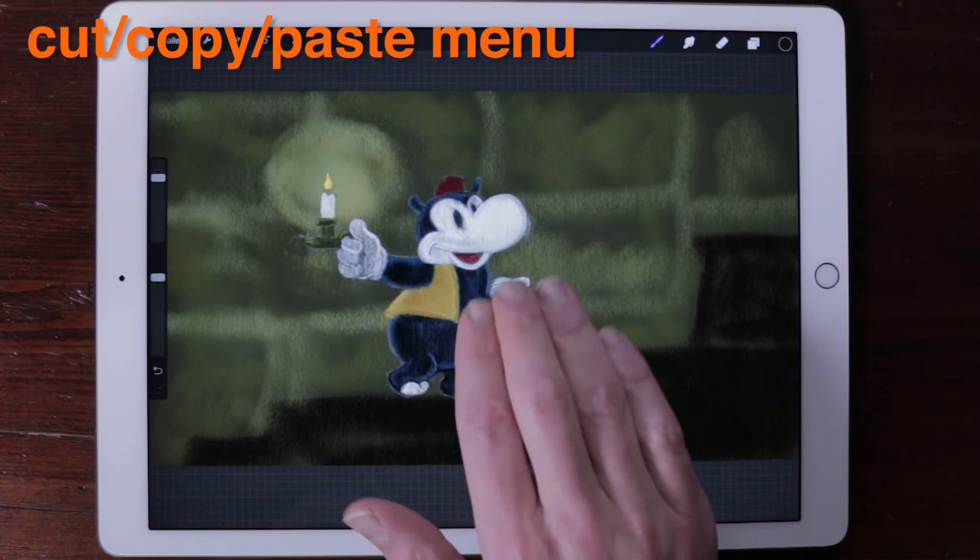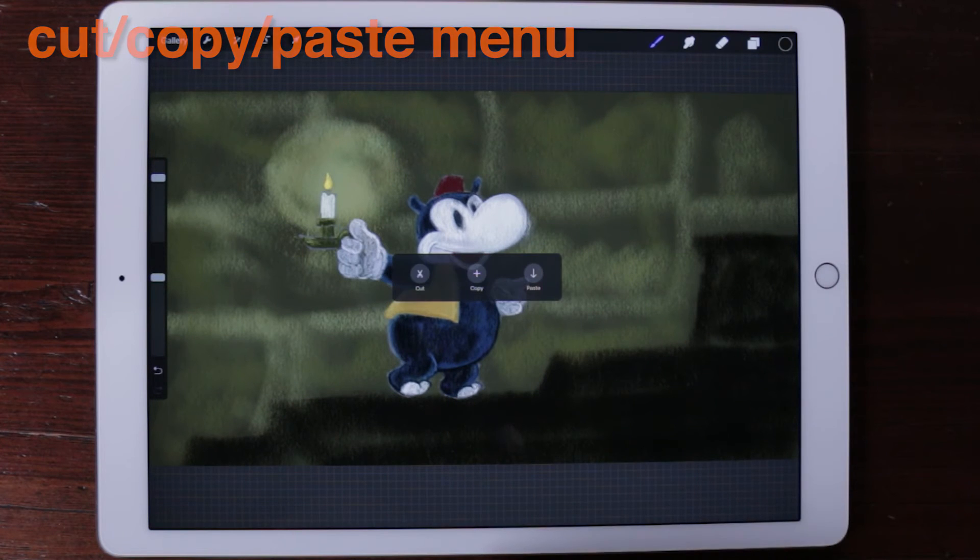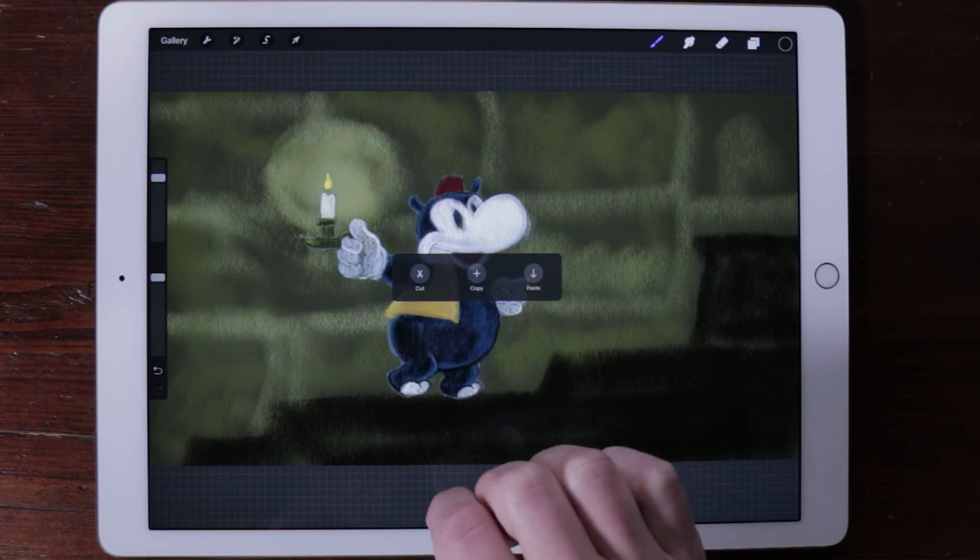Cut, copy, paste menu. Swipe three fingers downwards to reveal options for cut, copy and paste.